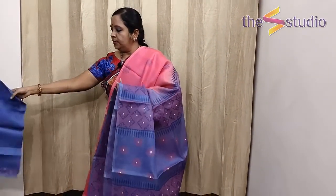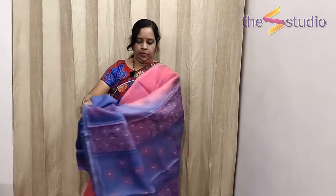Let's see the blouse now. The blouse is in the same color as the border and the pallu — it's a grayish-blue color and has got block prints on the sleeves. This is a pure organza saree.